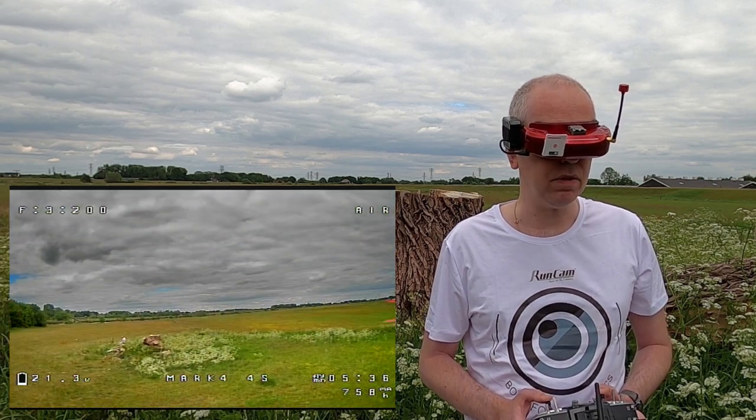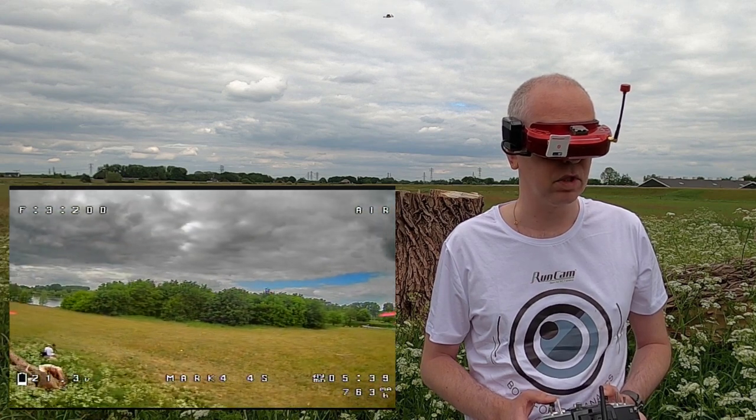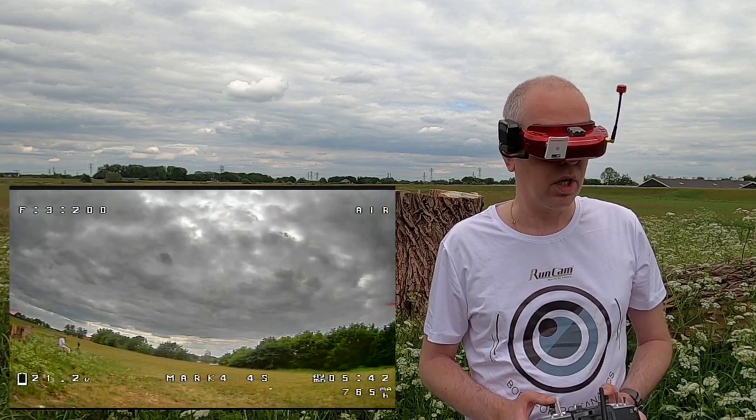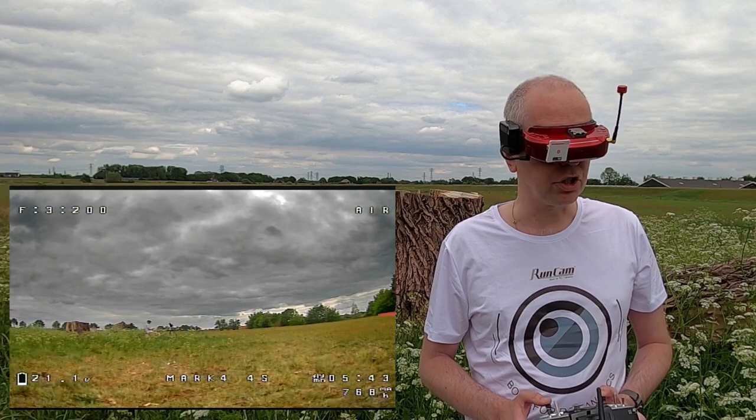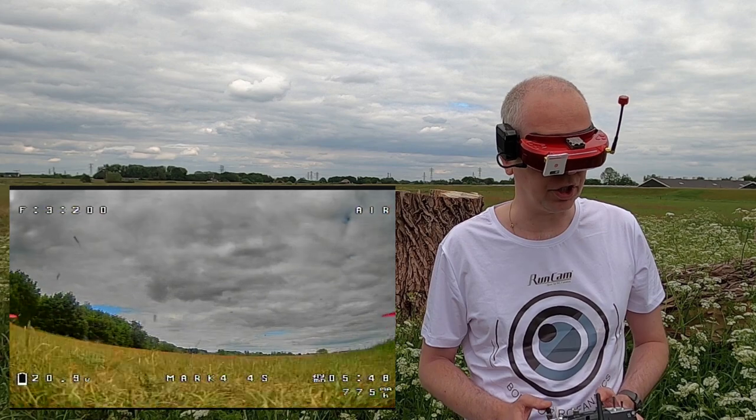Okay, we are five and a half minutes in and we are still above 21 volts. Pretty nice. Pretty nice. Yeah, pretty nice - I am impressed with this quadcopter. It flies nicely.